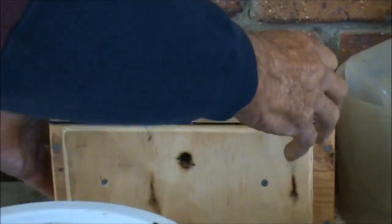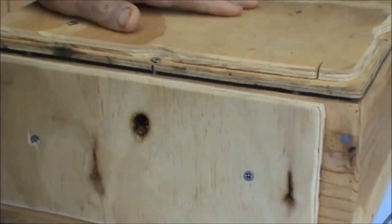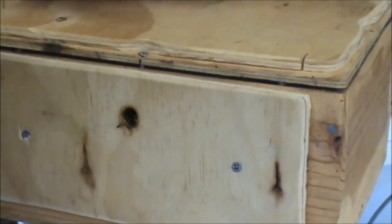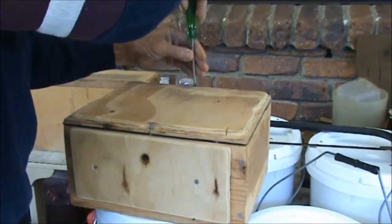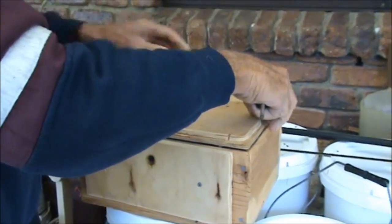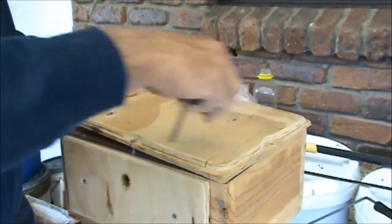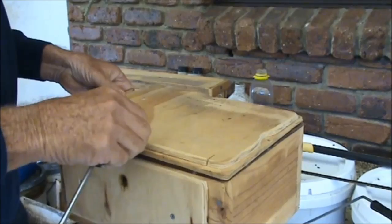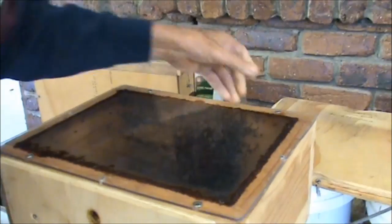Now this is our number one hive. I'm going to bring it over — we've got a coldish day today and I'm going to do this before it gets too cold. I don't want to open these up too much, so I'll open them up before winter sets in. This is the first native hive that we got, and about six weeks later we got our second Tetragonula hive, because we're in the yellow pages as a beekeeper. I'm going to remove the covers off these.